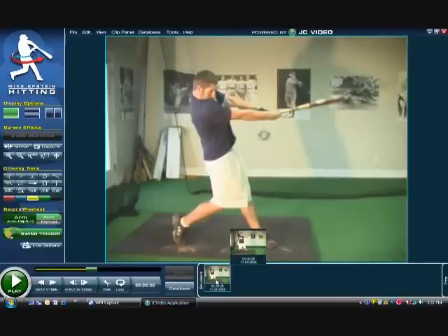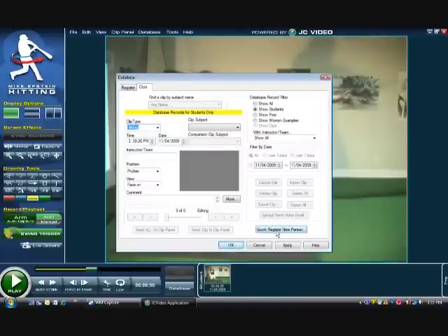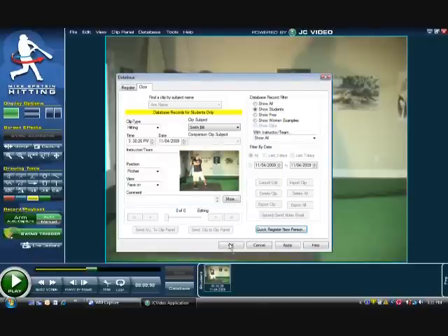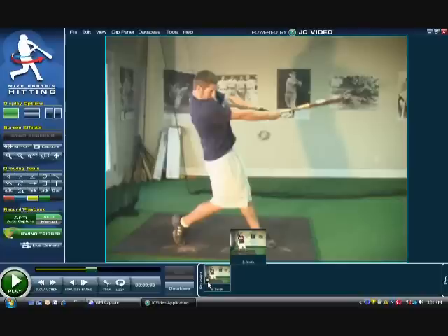That's all you have to do. You're going to get clips down here. If you want to save this clip, all you need to do is right-click, then save selected clip. If it's a new player you've never worked with before, click quick register new person and type in their name — we'll call this player Bill Smith. He is a student, then click OK. You're going to see down in the clip panel his initial, B. Smith, and a disc. That's all there is to recording live stream video — it has to be a mini DV digital camera that runs on mini DV tapes and connects to your computer via a firewire. Good luck with it — you'll enjoy it.